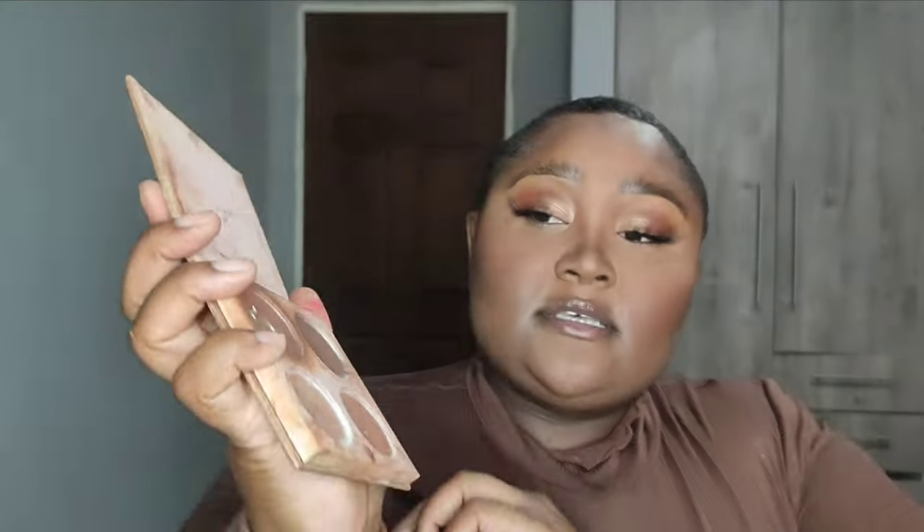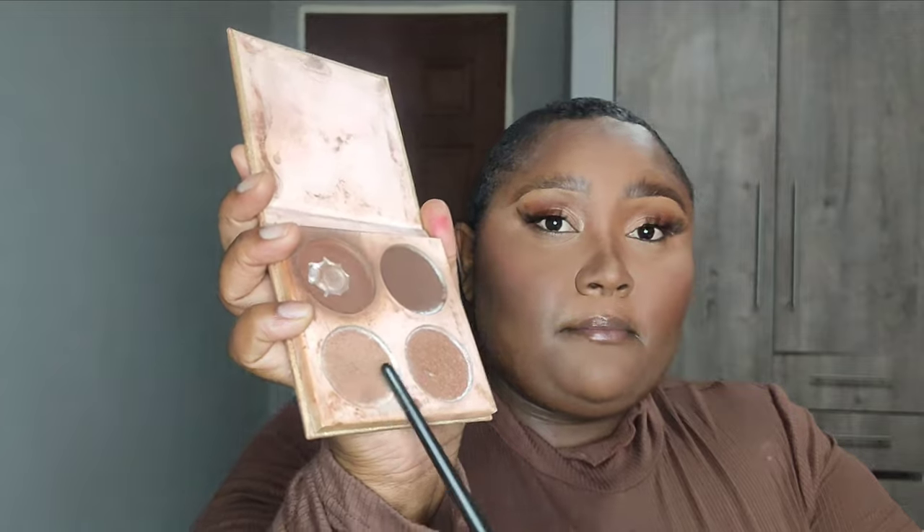Now I'm going back to my highlight and contour palette and using the highlighter to highlight my cheeks and the bridge of my nose. I really love highlighter — I just could never go without one.